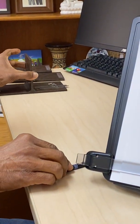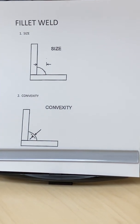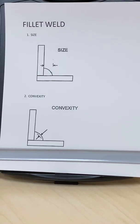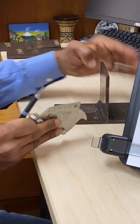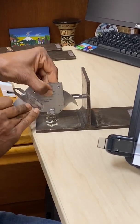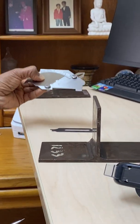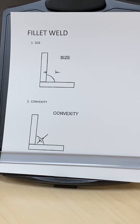Now we will go to the fillet welds, which are a little more complex. For fillet welds, we take a measurement of the size of the weld. This size has to meet the minimum requirements — it should not be less than the specified size; it normally can be more but not less. We can measure the size with the bridge cam gauge by lining it up and reading it on the side, in inches or metric.